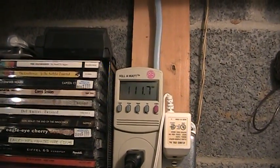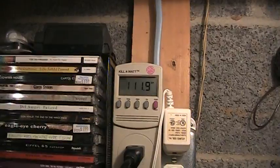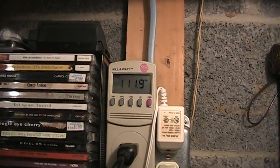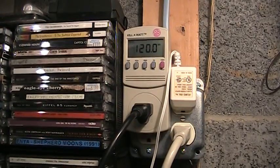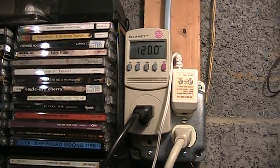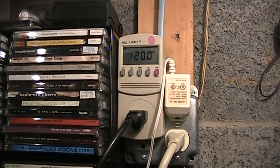Now it's much cooler outside, so pretty much nothing is on, and you can see the voltage is right up to 120 volts.